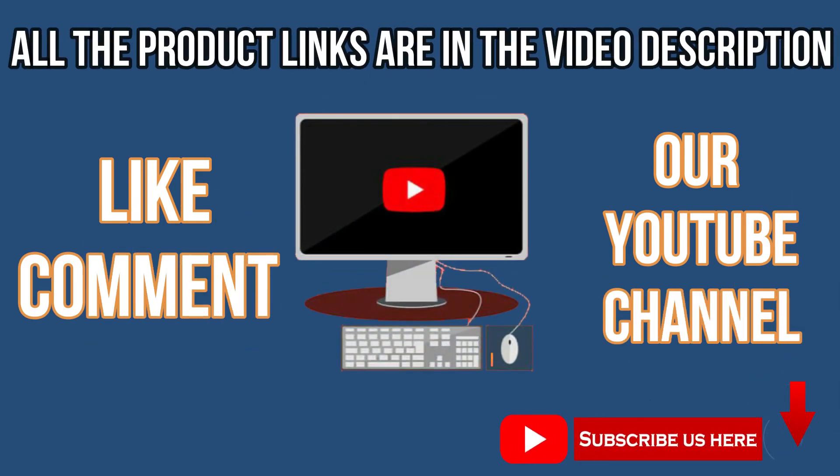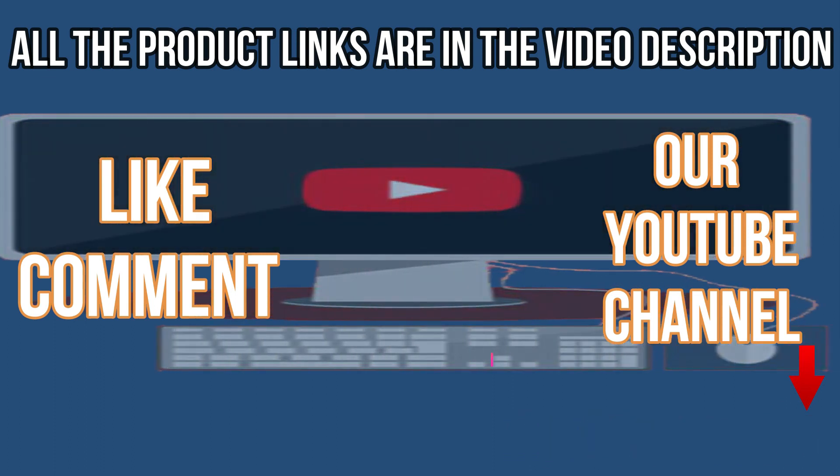Like, comment, subscribe to our YouTube channel. Share this video. Thank you for watching.